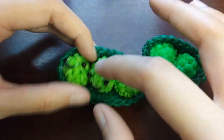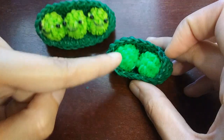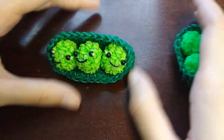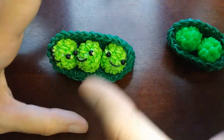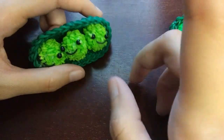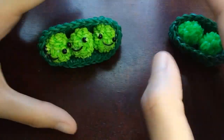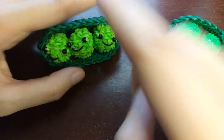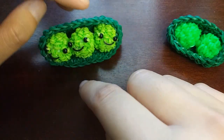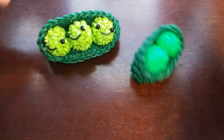I honestly don't have too much to say about this design — I just think it's really cute. You can do it with a face or without a face, however you want. This design is actually not very band heavy. Per pea, it takes 35 bands. For three peas it's 105 of the light green, and for two peas it's 70. So 35 per pea.